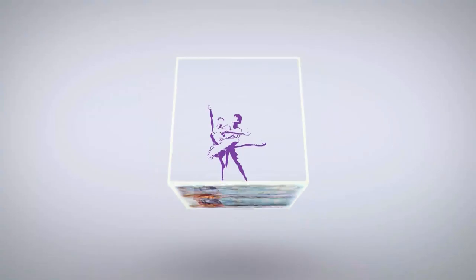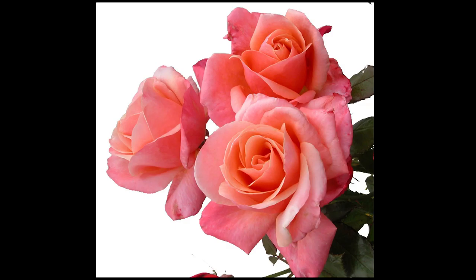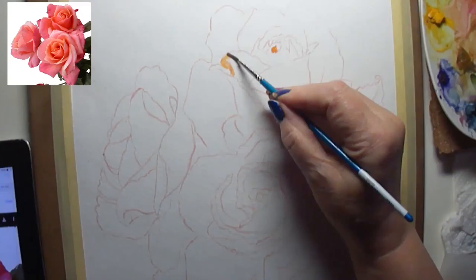Greetings friends, it's Denise again with Denise's Dancing Paintbrush and today I've got another watercolor. This one is a pink jubilee rose — well, three of them actually. Here's my photo reference I got from Pixabay, and I'm going to put it up in the corner so that you can see the reference while I'm painting.